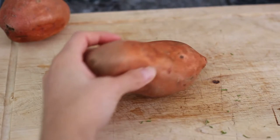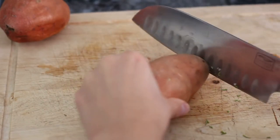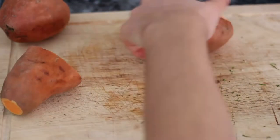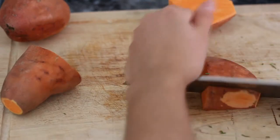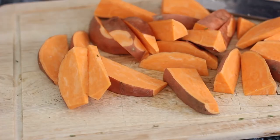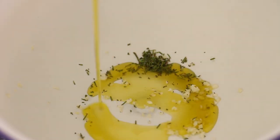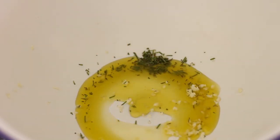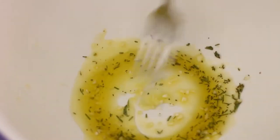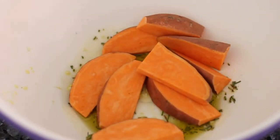Now prepare your sweet potatoes — trim the ends and any spots that look damaged on the skin. I'm choosing to leave the skins on, but just be sure to wash them well beforehand. Cut your sweet potatoes into similar size wedge shapes. Add some olive oil to the bowl with the garlic and rosemary, then stir it together. Add your sweet potato wedges and coat them evenly in the mixture.